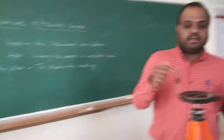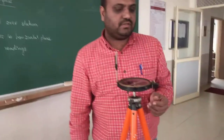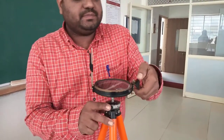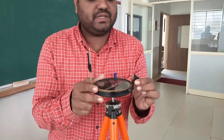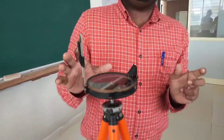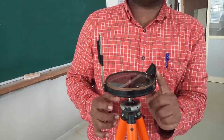Now, if you want to observe the reading, the third temporary adjustment is focusing the prism. This is your prism. You need to fold the prism with the hinge arrangement so that the prism comes into the correct location. Now the instrument is ready for observations. This is the object wing and this is your prism.